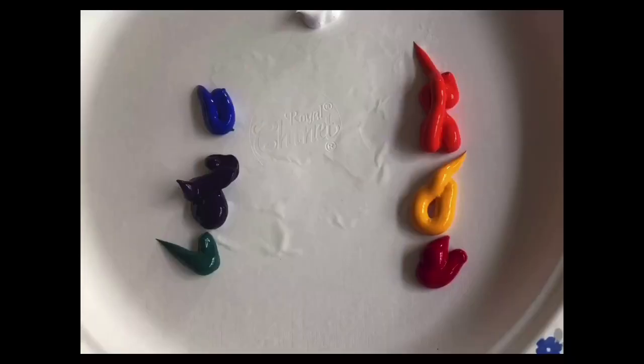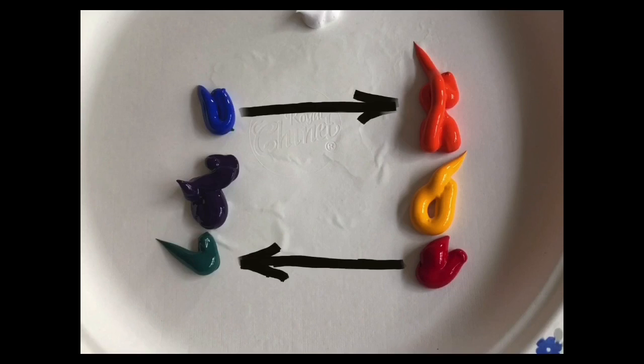Today we are going to be painting with complementary colors — this will be kind of fun. We're going to do a still life of a toilet paper roll, which might be the symbol of the coronavirus pandemic quarantine. Complementary colors are opposite colors: the opposite of blue is orange, the opposite of red is green, and the opposite of yellow is purple.